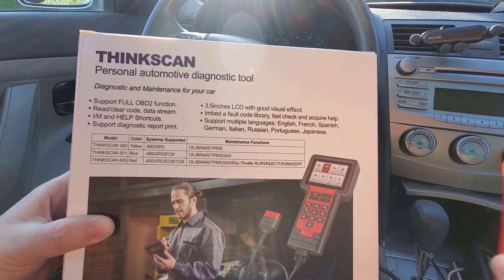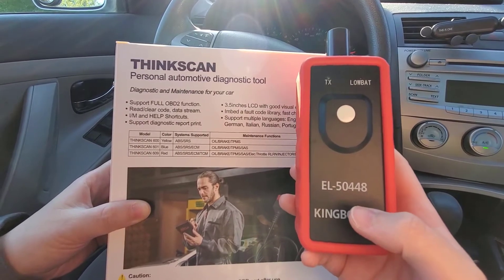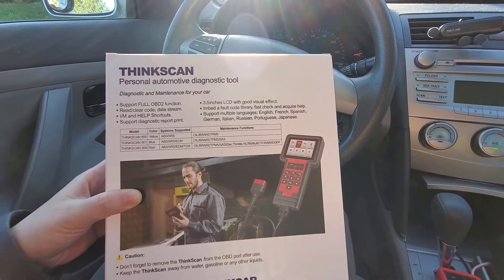It also comes with TPMS — the tire pressure monitoring system — so you can monitor and reset your TPMS system. So let's look at the scanner.